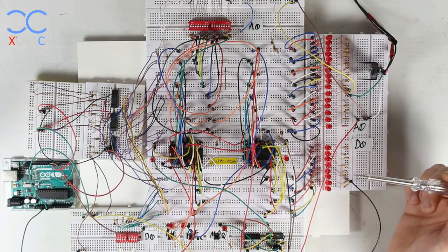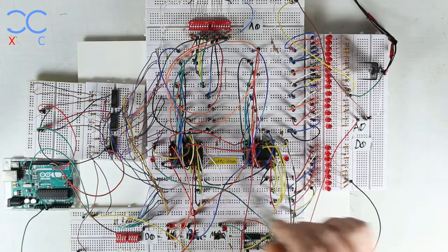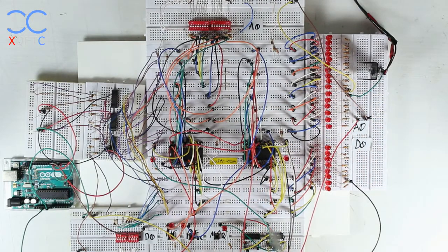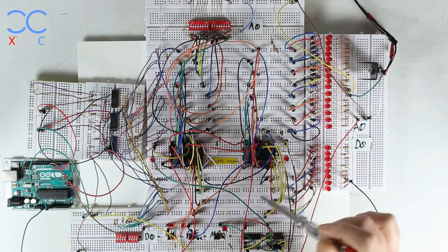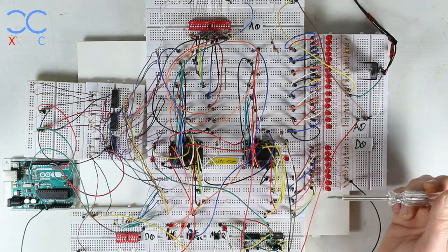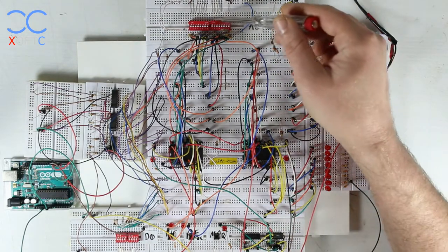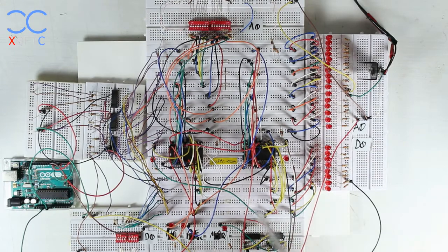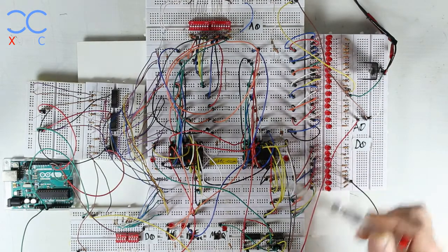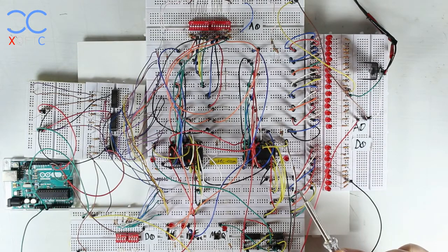Both memories are connected to the address bus here, and we have a data bus set up that both memories connect to, so we can pull out and put values inside them. Here I have a set of DIP switches — these allow me to manually place values on the address bus to address different parts of the memory, and these ones allow me to manually place values on the data bus to store or read values from the memories.